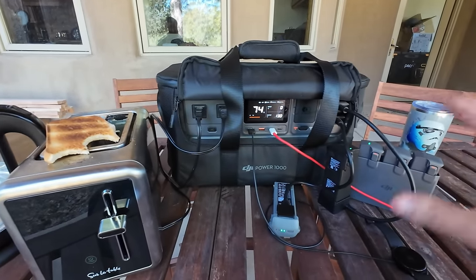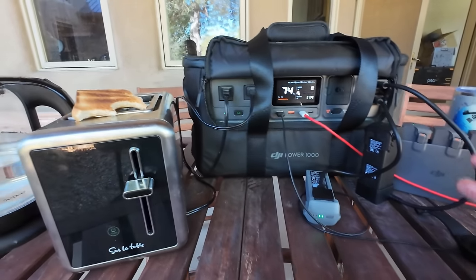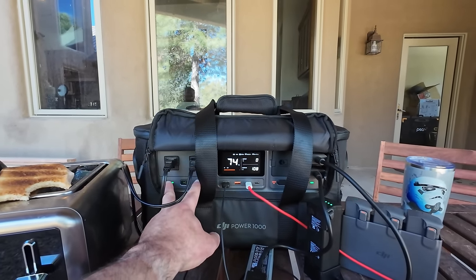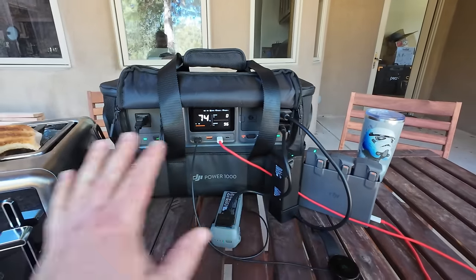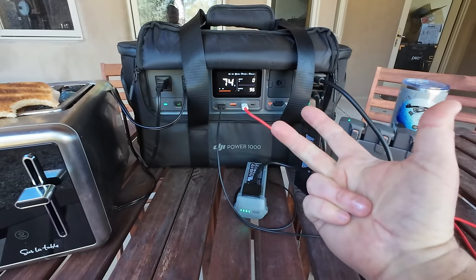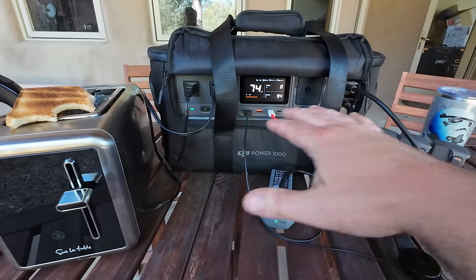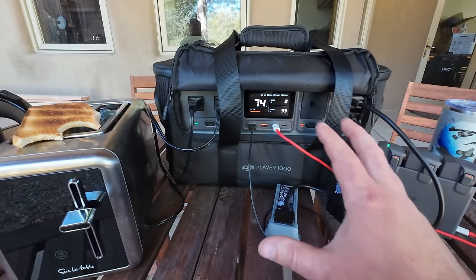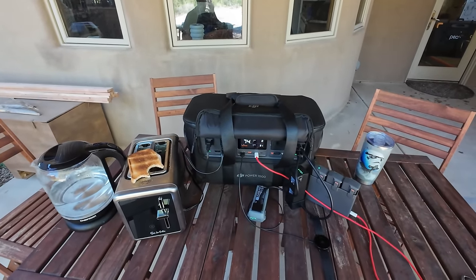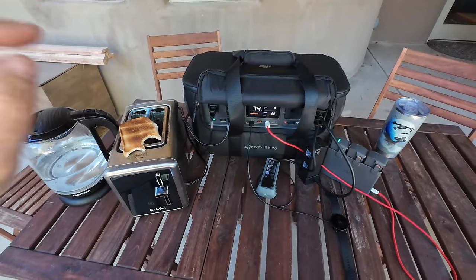On the pros side, power delivery is phenomenal and exceeded all expectations — that's what this is mainly for, and it does it very well. The startup/shutdown tones are cool and drone-familiar. Only two AC outlets would have been nicer as four. Charging was great across solar panel, car cigarette lighter, and household power — AC charging pushed close to 1000 watts, and the software did a really good job protecting the battery throughout.